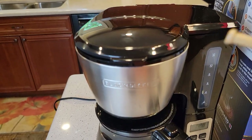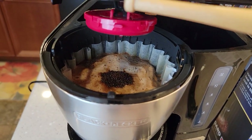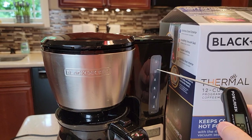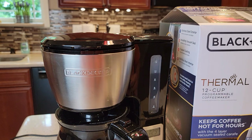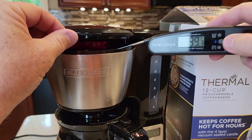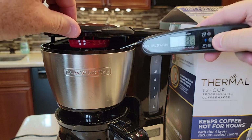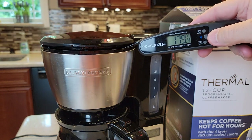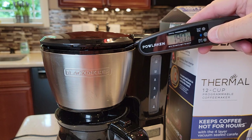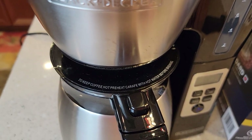It's been brewing for two minutes. Looking in, you can see the coffee grounds and watch the water level go down — we're at the 10 cup mark. I'm going to try to catch the temperature of the brew water, which can be a little tricky.